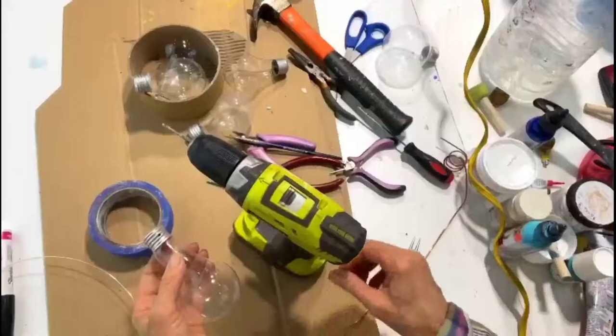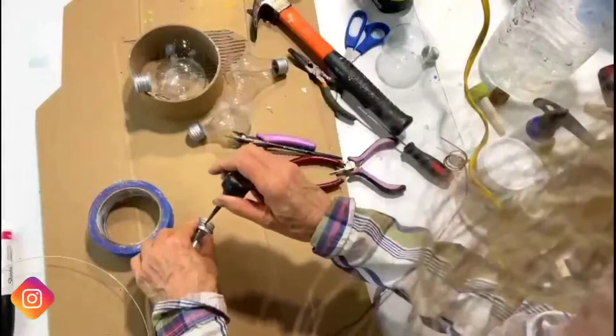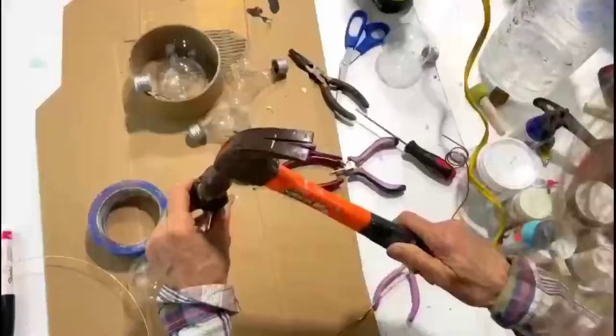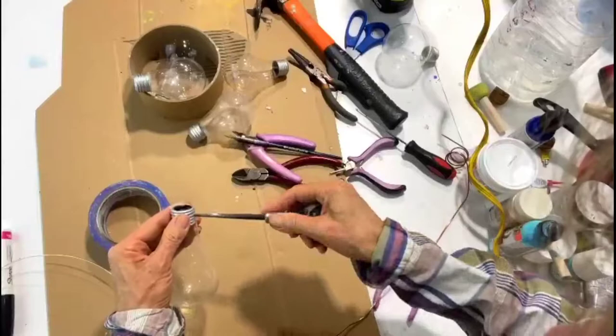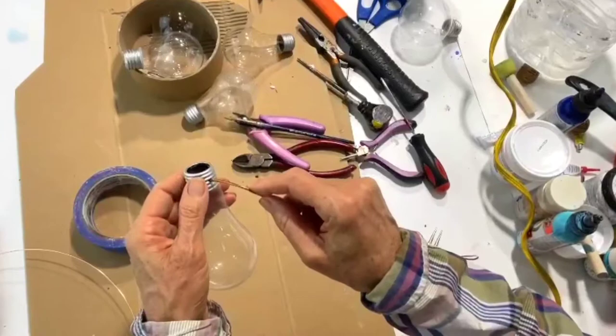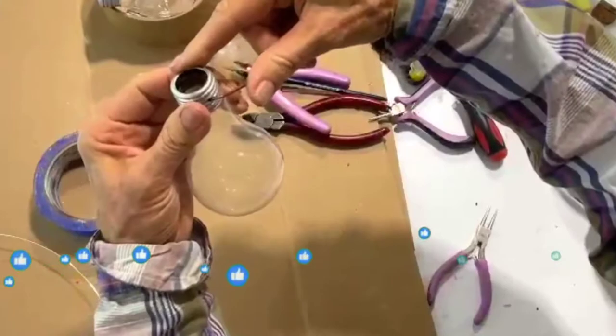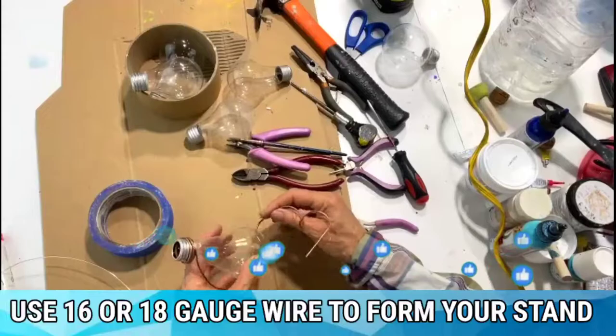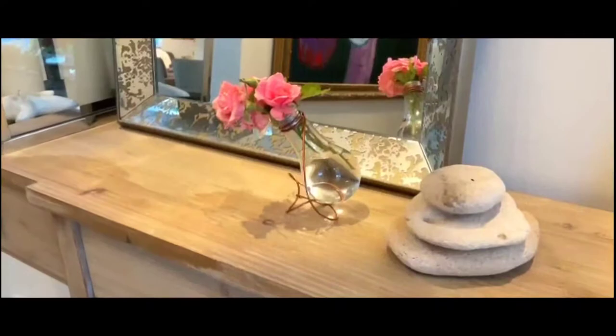I started a hole on the side and the base of this light bulb with the drill, and I'm going to continue with my awl and a hammer, real gently. This is actually almost all the way through. Then I take my wire, insert it right here, and gently twist it. I love this — it's so fun.